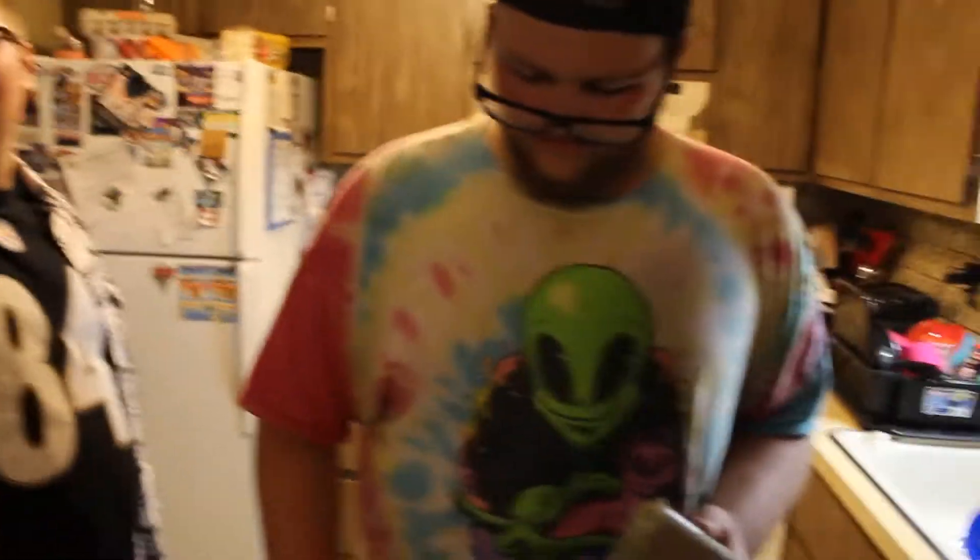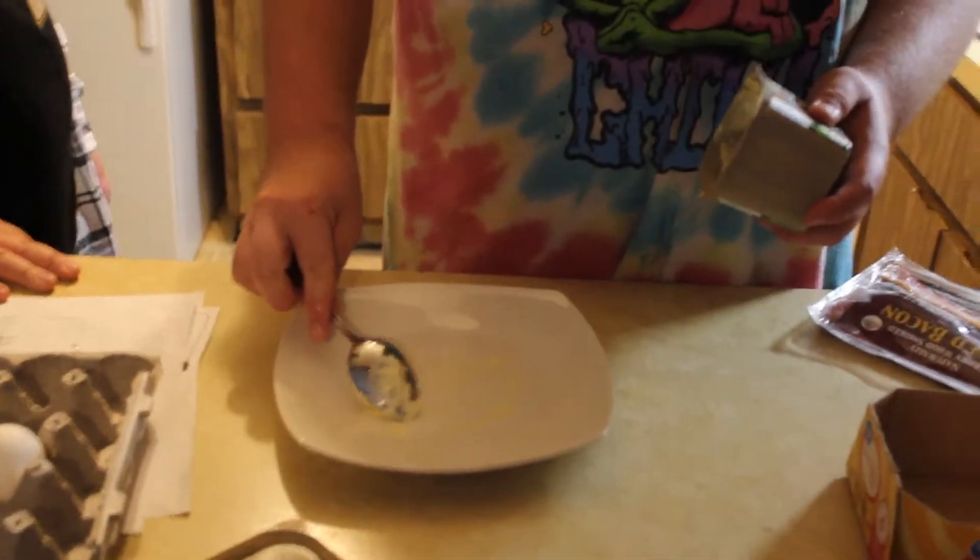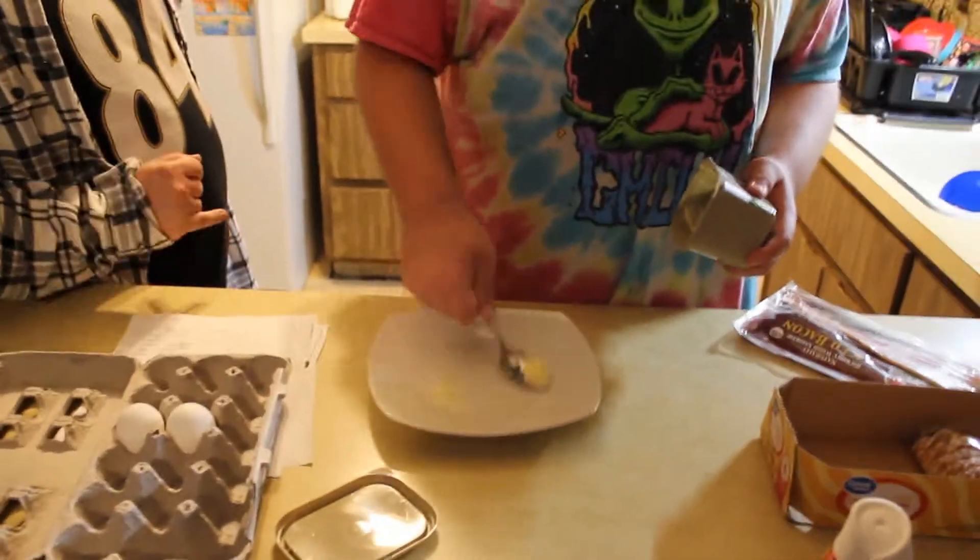I'm going to use this knife. Someone get me that off of your show. Why, because I call this a knife? No. My joke. Butter. We're buttering up the plate. Bacon's already cooking, if you cannot hear that.